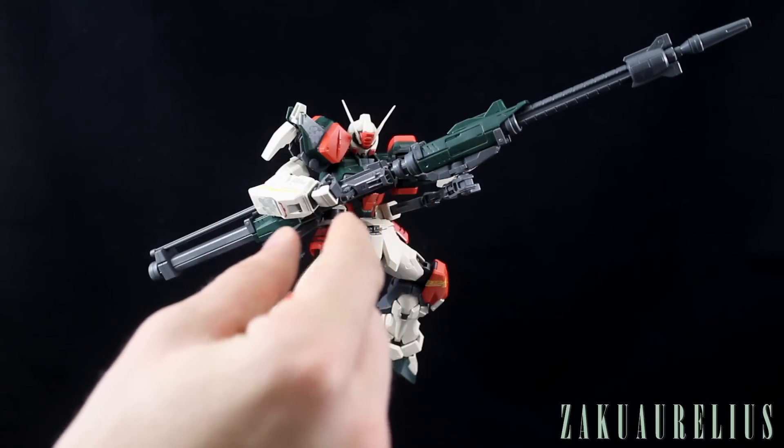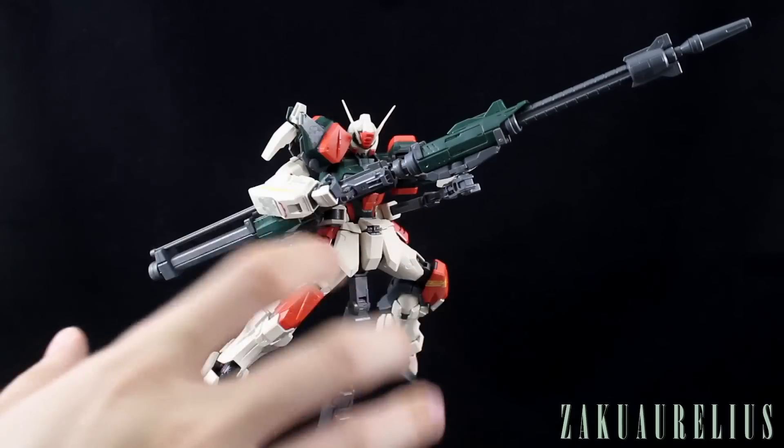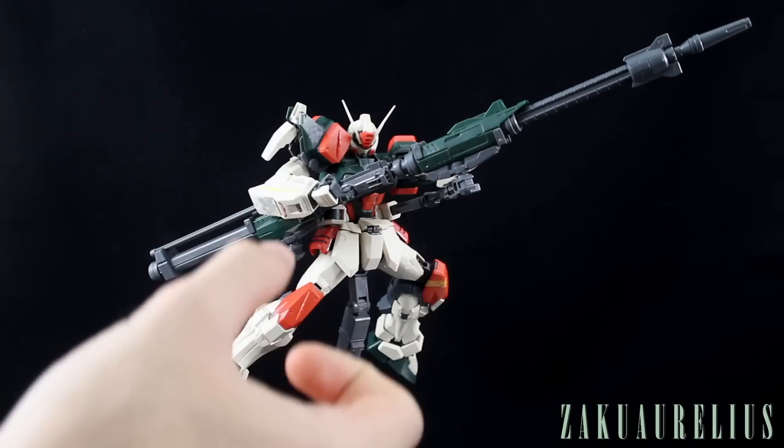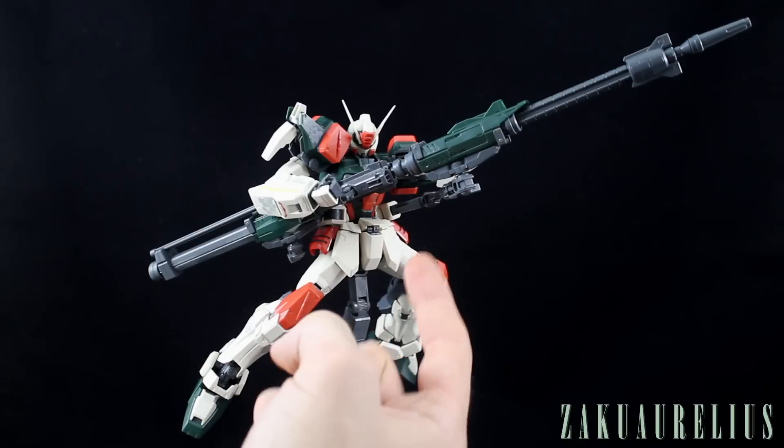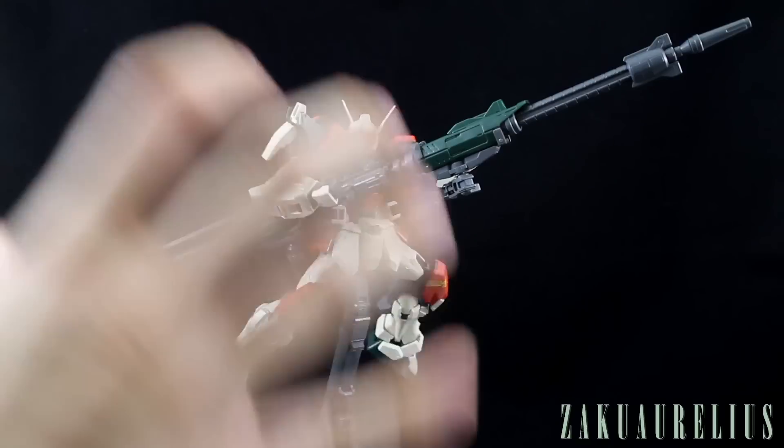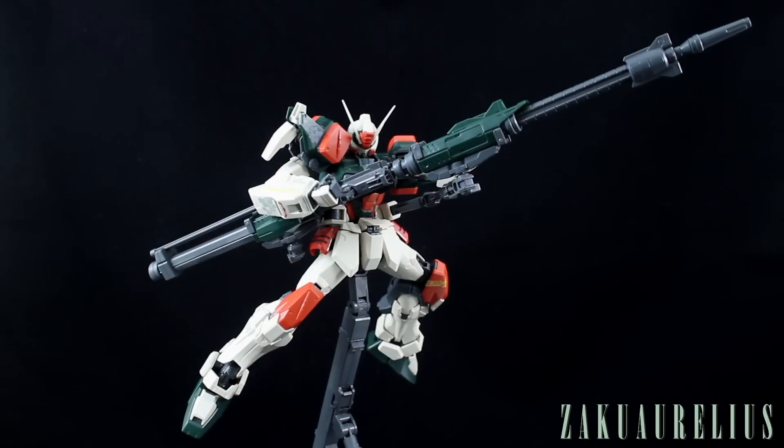When you have the two cannons combined, there aren't really a lot of poses you can do just because of how you have to arrange the arms and mechanical arms and cannons — you're pretty limited to basically one main pose. But otherwise you have a lot of options. Where we don't have a lot of accessories, that's made up for by the many different ways you can utilize the weapons on the kit itself.